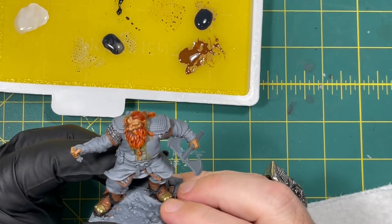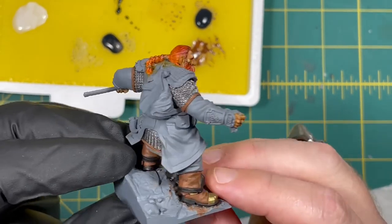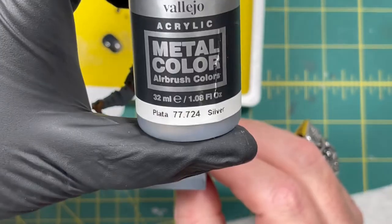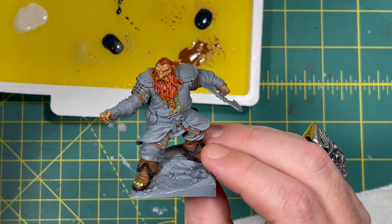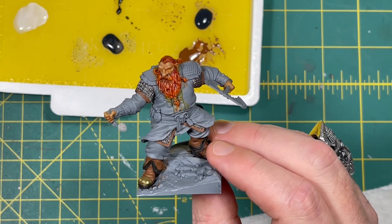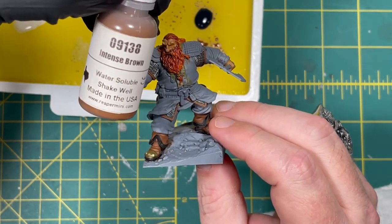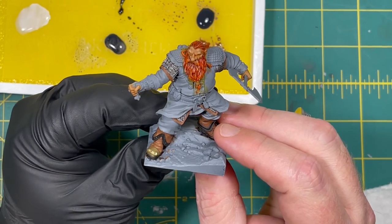We got all the trim for the chain mail painted and I like the way it looks. Quick recap of the steps: we took Vallejo Metal Color silver and covered all the chain mail, let that dry, then we took Nuln Oil and washed it all over to get depth, shadows, and break up the shininess. Once that was dry we took Reaper Magisterius Paints Intense Brown and colored in the trim. That's it for this episode of Let's Sling Some Paint.